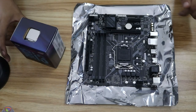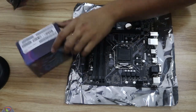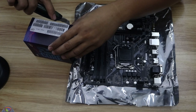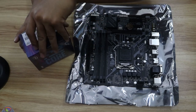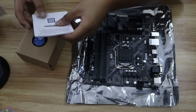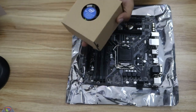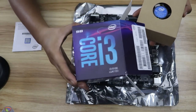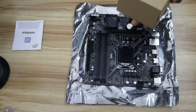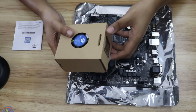First things first, we have to unbox the processor. Get a knife or a cutter and open the box, because you can't install a processor if you haven't unboxed it. It comes with a sticker. This is an Intel Core i3 9100. This tier of processors comes with a CPU cooler, so you don't really need to buy one.